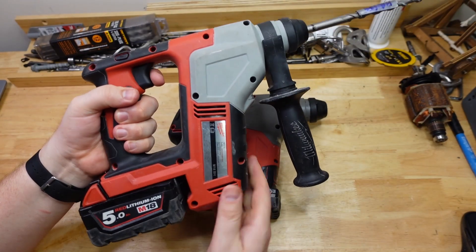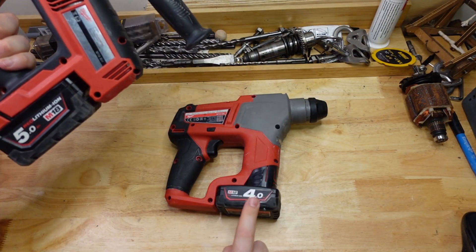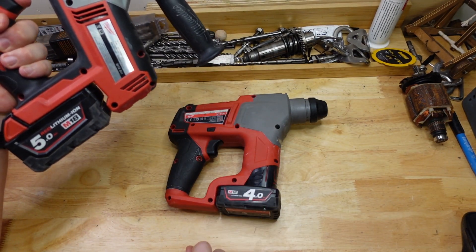Next up is the M18. This guy is rocking a 5 amp hour battery compared to the 4 amp hour on the little one. But we will worry about that later.